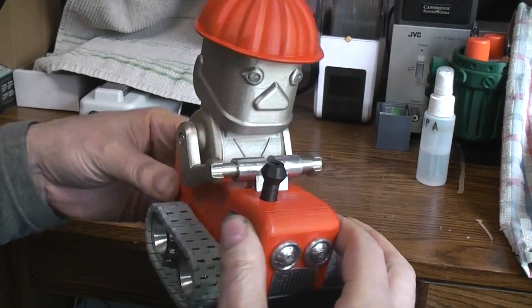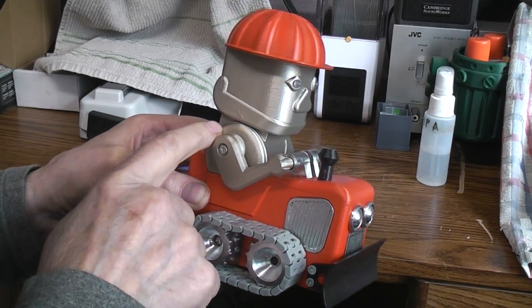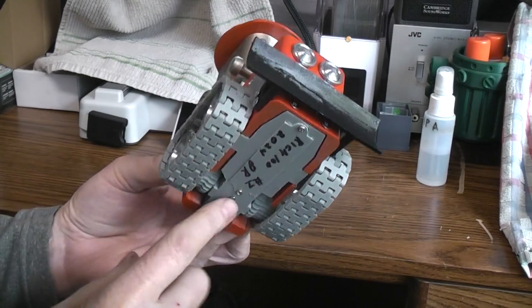So those are really the only changes: the little change to the robot's body for the circuit board and the tone sensor, and the change to the bottom for the battery and the switch.